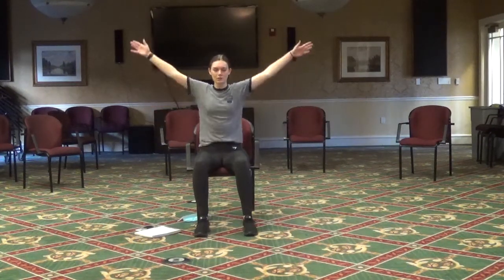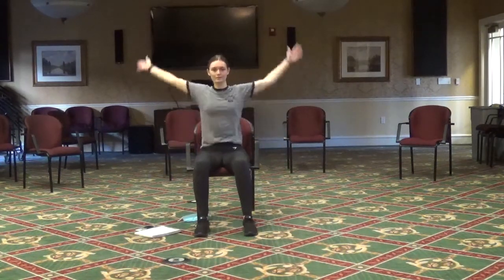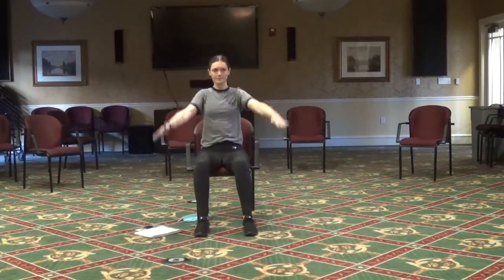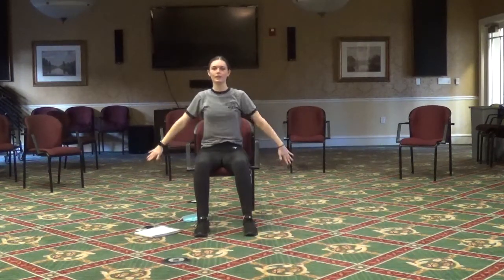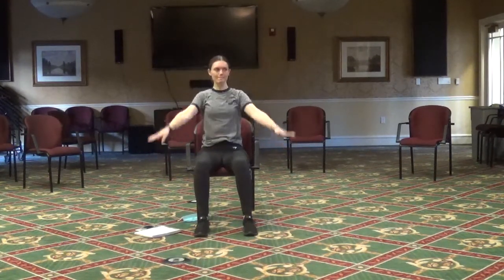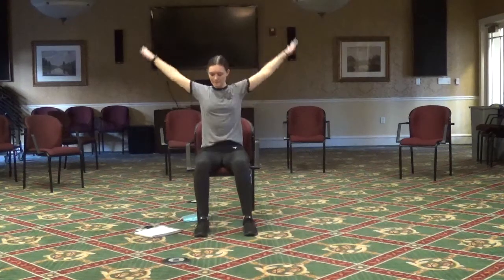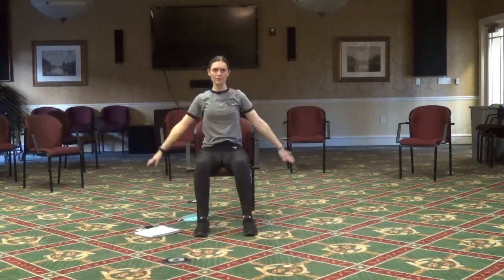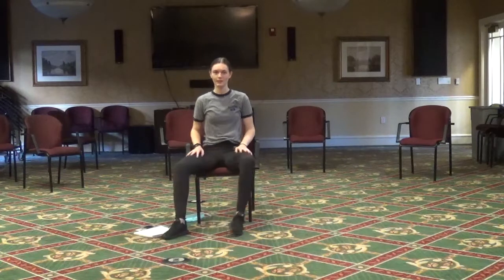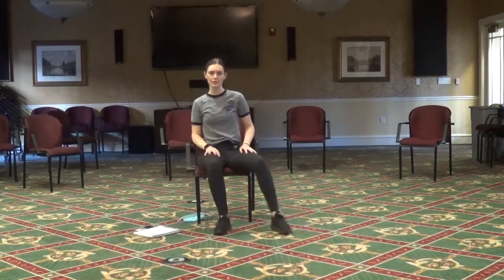Now we're going to do arm circles, first going forward — nice big arm circles, getting those shoulders nice and warm. And then let's go backwards. One big circle. Next we're going to march wide to narrow, really getting a stretch in those hips.